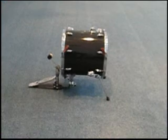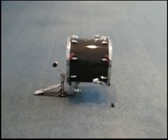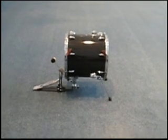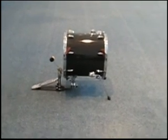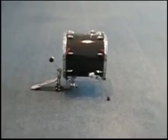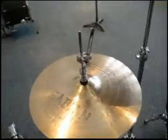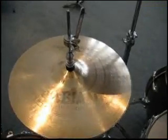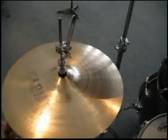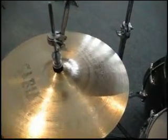That is my 16x16 floor tom which I converted into a bass drum using Pearl's JG16 jungle conversion kit. And here we have my Sabian Hi-Hats — hand hammered regular Hi-Hats, 14 inches.